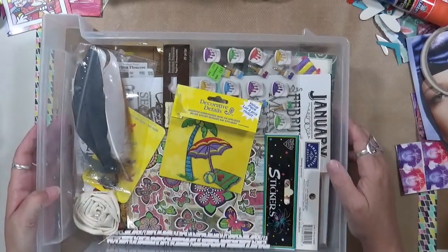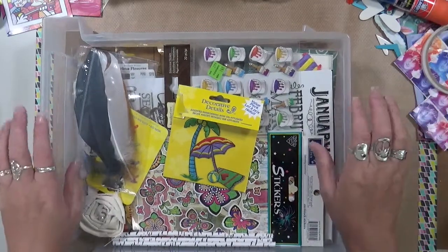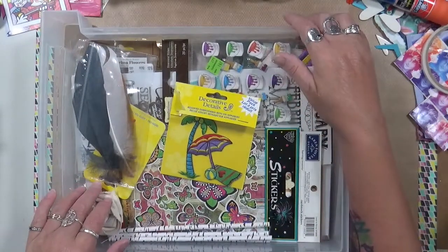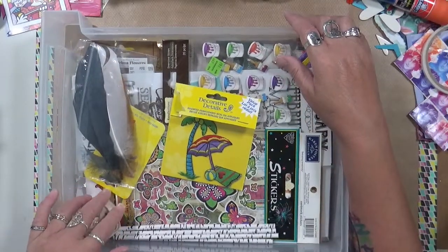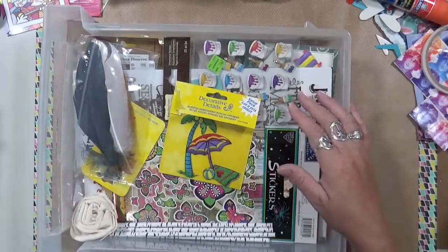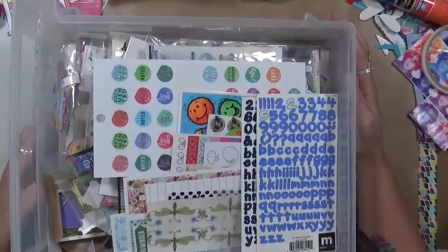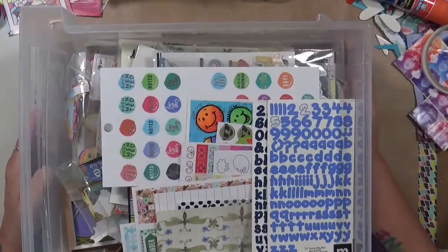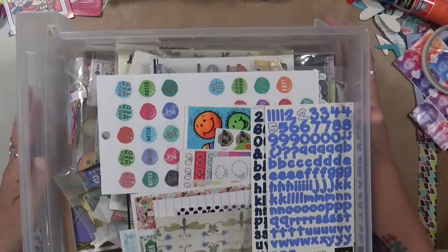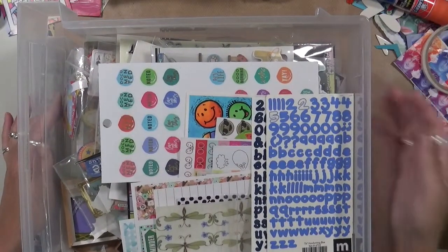So there you go — that's how I store my stickers. I used to have a ton more; I had like eight of these drawers full. My future daughter-in-law is a teacher, so guess who sat down and gave her a great big box of stickers — and the kids absolutely love it. I gotta go through these and get rid of what I'm not going to use. I hope this helps you out. If you have any questions, leave them in the comments below. Don't forget to have fun — that's what life's all about. Happy creating — I'll talk to you guys soon. Bye-bye.